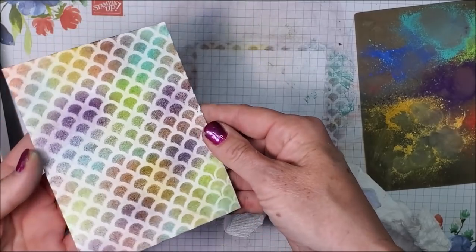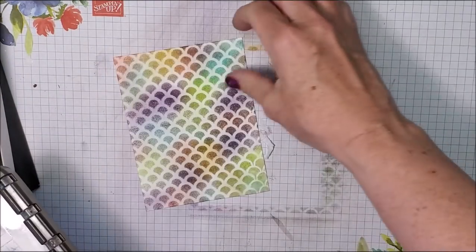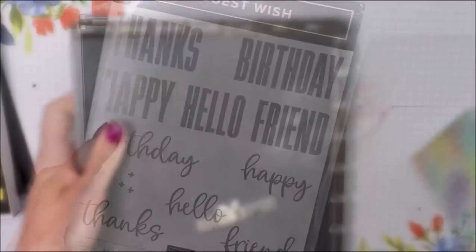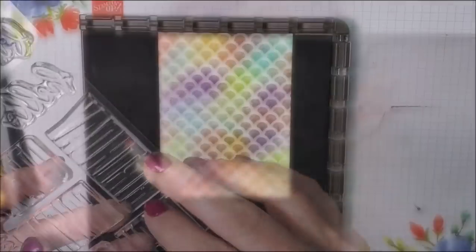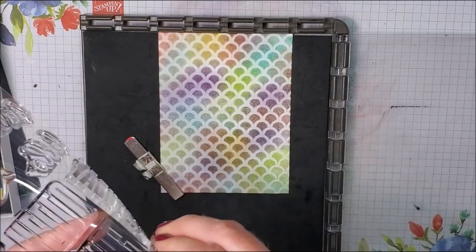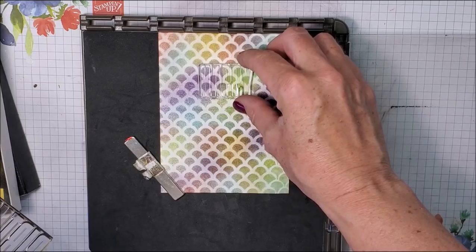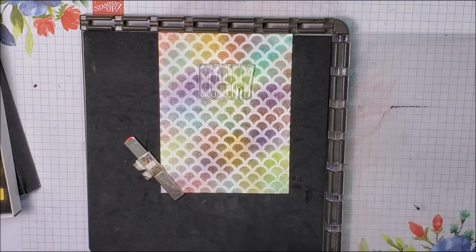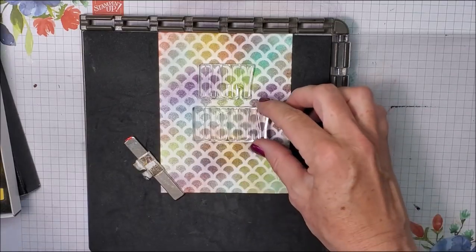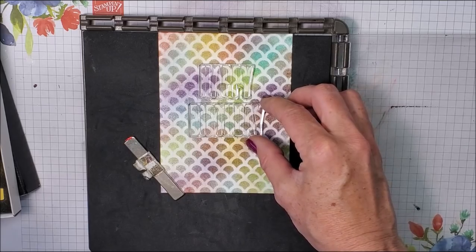I'm gonna lift this up and brush off the excess. There's my super beautiful quick background. Now I'm going to bring in my stamp-aratus and stamp right on top of this, bringing in the Biggest Wish stamp set. I grab my 'happy' and my 'birthday' — I haven't used this set yet so I'm quite excited. This is a great stamp set.